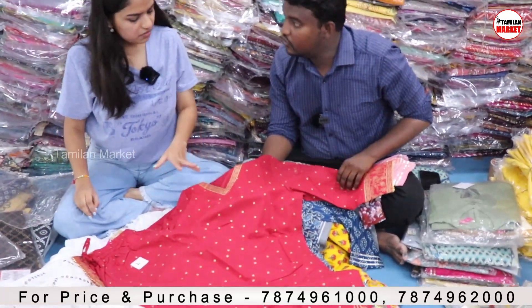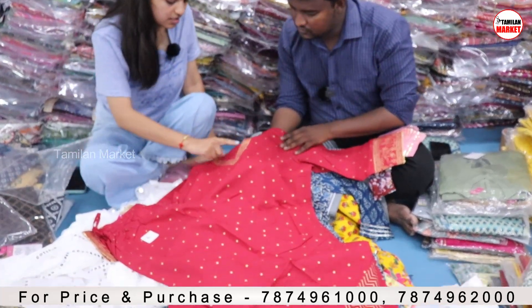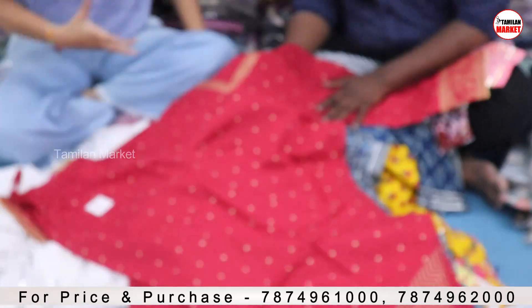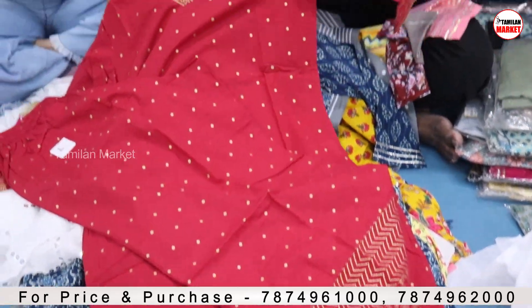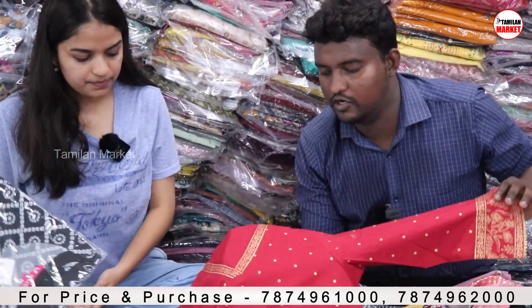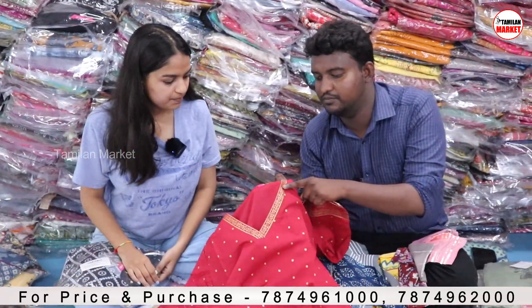This fabric is cotton — you will get the polka dots and zari printed work on the kurta and bottom. This is a special collection for Diwali. This is very premium — it is zari printed and gold.